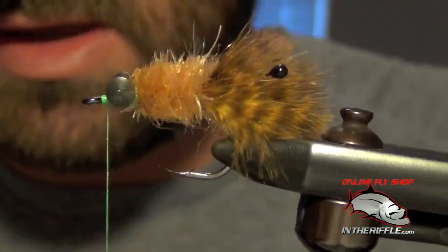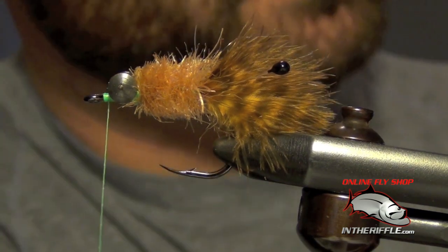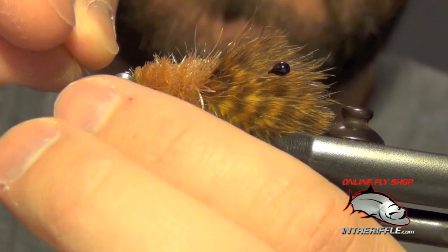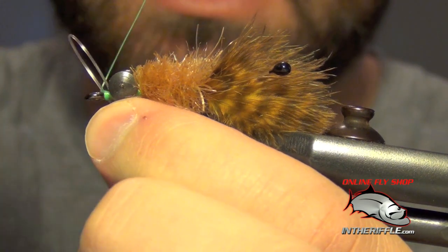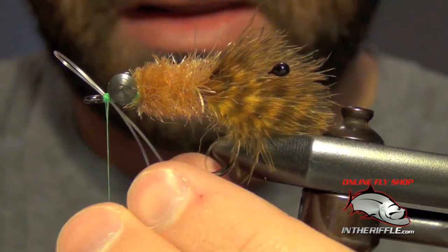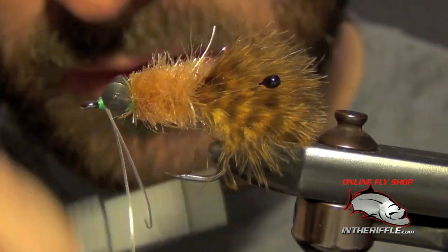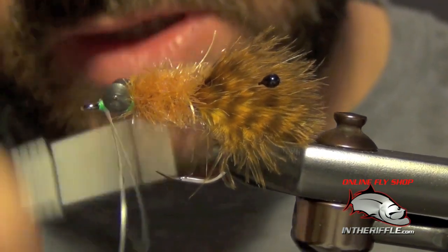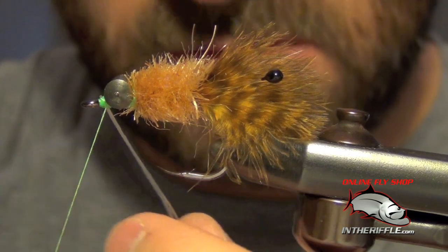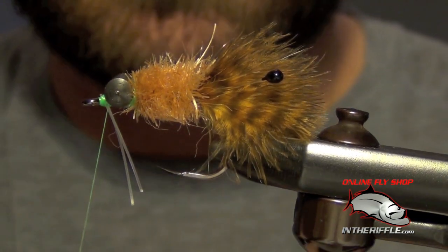You're pretty much done. The last thing I like to do is take a piece of monofilament and add a weed guard. This fly is fished on the bottom, so having a weed guard is fairly important. Take the weed guard, put each leg of the loop on one side, then wrap over the top of it and under the eye — lay down about five or six wraps. Pull the material down, crank down a few more wraps, and wrap right behind the mono to prop it up and keep it from laying back. Trim it just a little bit longer than the point of the hook, then whip finish.